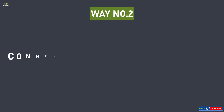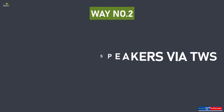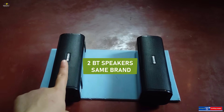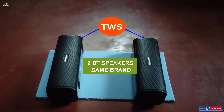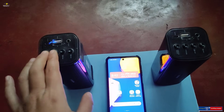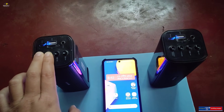Way number two: connect two Bluetooth speakers via TWS function. This also means that you should have two Bluetooth speakers of the same brand, and they must have TWS available. You need to pair up your two Bluetooth speakers via TWS connection — long press on the power button and scan button.